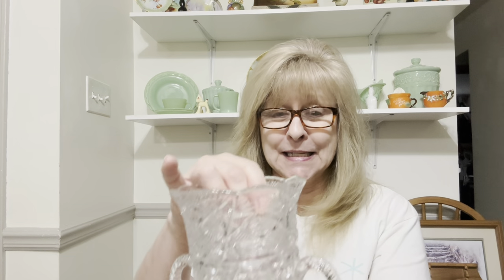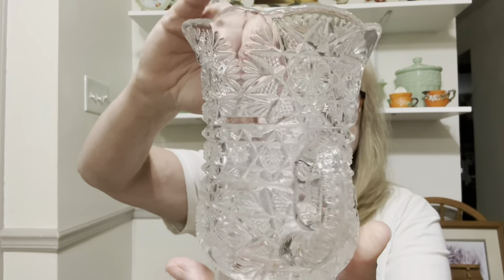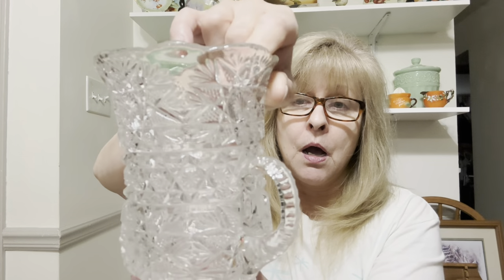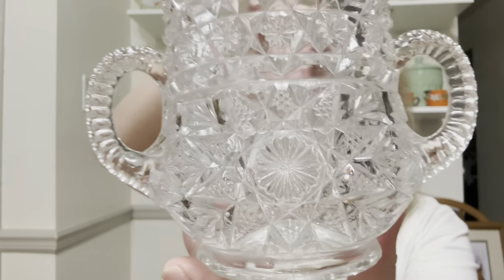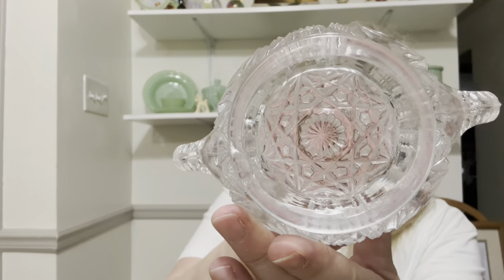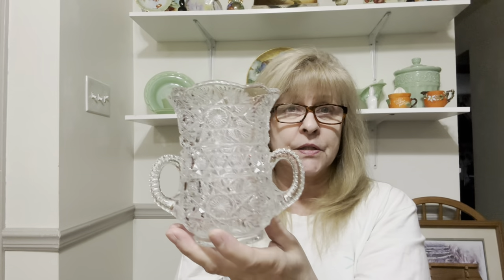We are supposed to get a winter storm today. It is windier than Kansas — I'm waiting to see a cow fly by at any time. I'm sure it's not going to be pretty when it actually hits. I also got — look at this gorgeous spooner. Oh my word, how beautiful is this? Look at that pattern. And it's in excellent condition. Just another stunner.